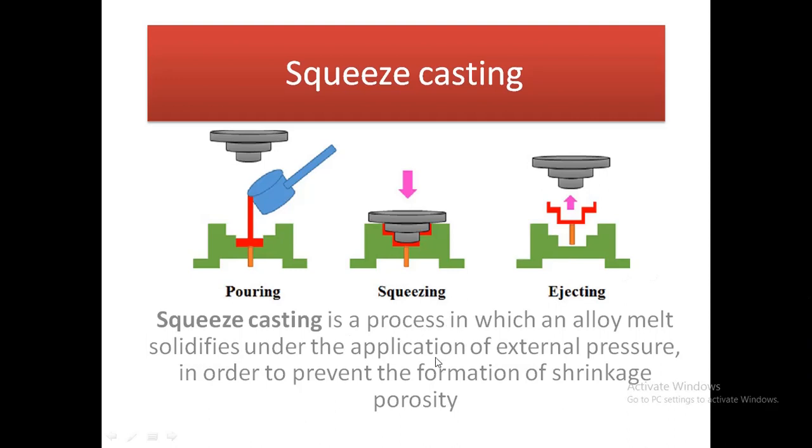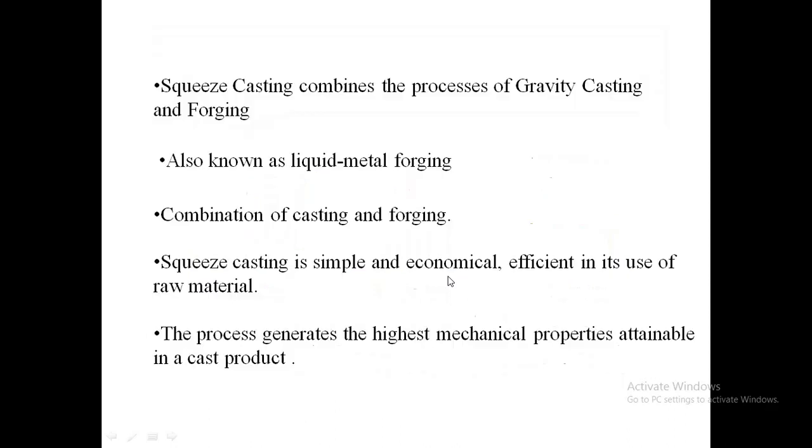We need to prevent metal shrinkage and porosity inside the metal. Squeeze casting combines the process of gravity casting and forging.